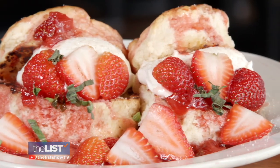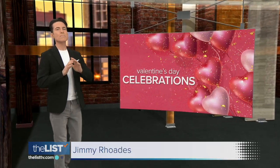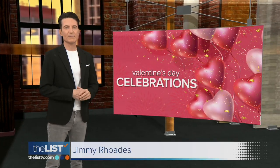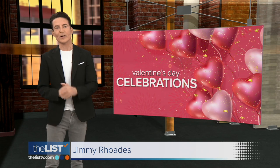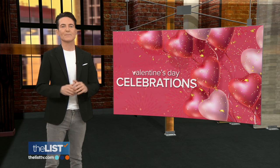Feeding our bellies and hearts this year with a delicious Valentine's Day brunch. February is the month of love, and if you're looking for something exciting to do, don't worry — because Theresa Strasser found some of the best Valentine's Day celebrations happening across America.